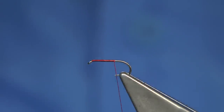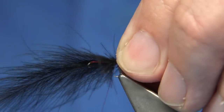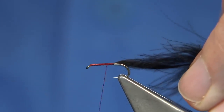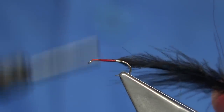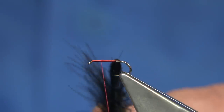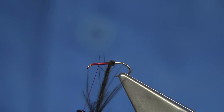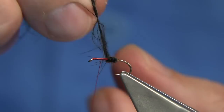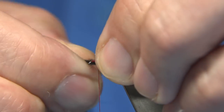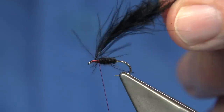Starting in line with the point of the hook, I've got a dyed black CDC feather — white CDC dyed black. I'm going to catch this in at the base and pull it into the tip. If you haven't got black CDC, you can use a normal dry fly dub or anything like that. I'm going to twist it to get a nice carrot shape body, which helps it float well. Just wind up, keeping it tight, leaving enough room for dubbing or a hackle at the front.